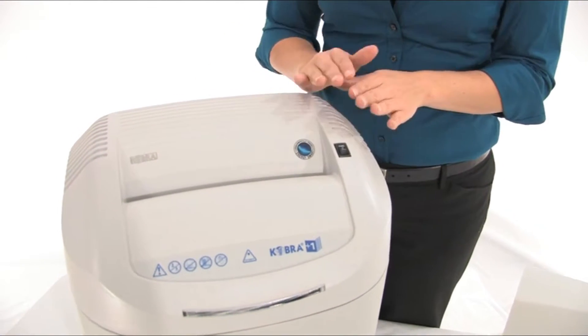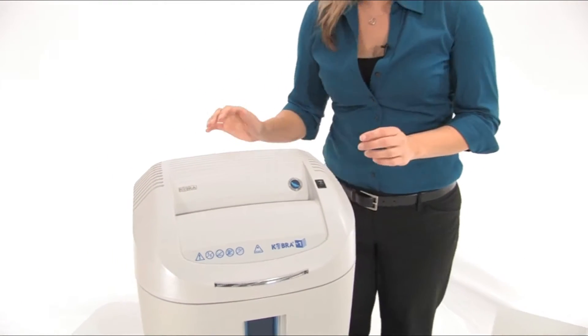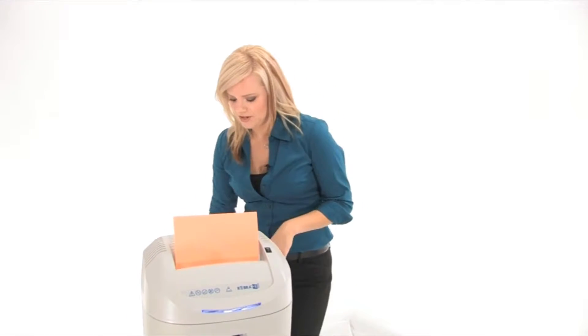This logo means that when it's not being used, it's consuming zero power — that means you are saving money and saving energy. Let's do some shredding: pop some paper right into the 9.2-inch throat and watch it go.